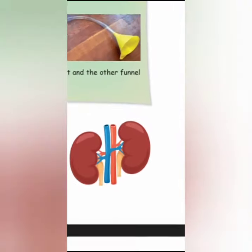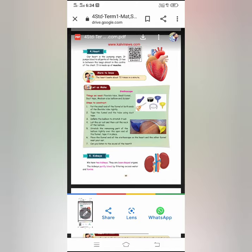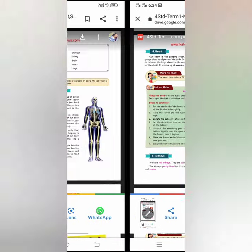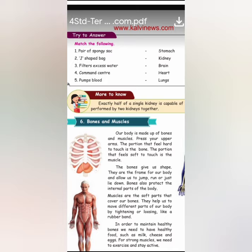You can see here a pair of kidneys. The tubes that carry the urine to the bladder are called ureters. I will also send a video of the functioning of the kidneys — when you look at it, you will understand better. Now on the next page there is a small matching exercise.